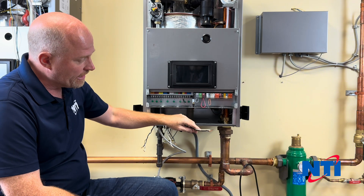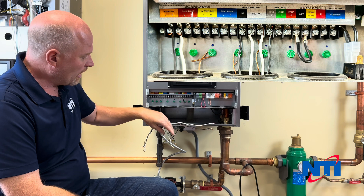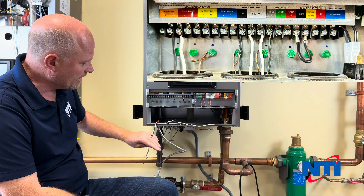I have my line power coming in, verified that power is shut off for safety reasons. I've got a zone circulator here and I've got my primary boiler circulator here. We're going to wire each of these in one by one, and we're also going to look at our low voltage connections.